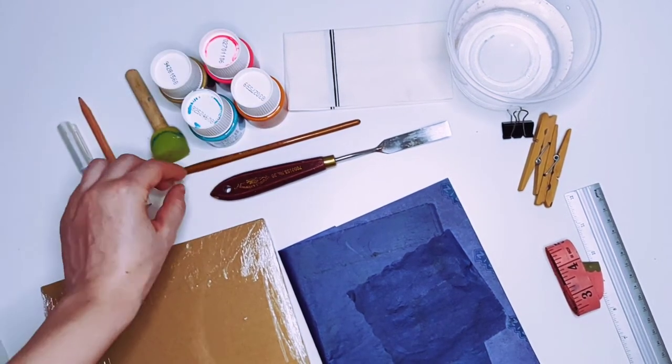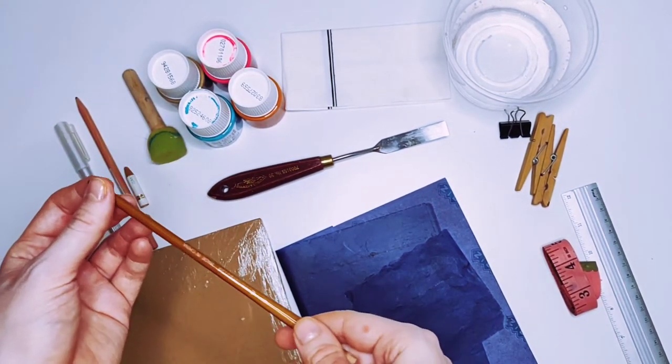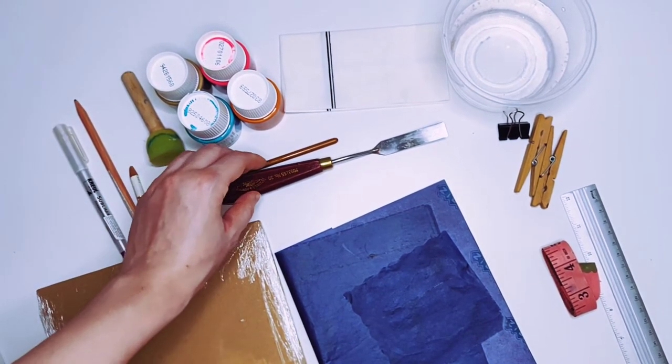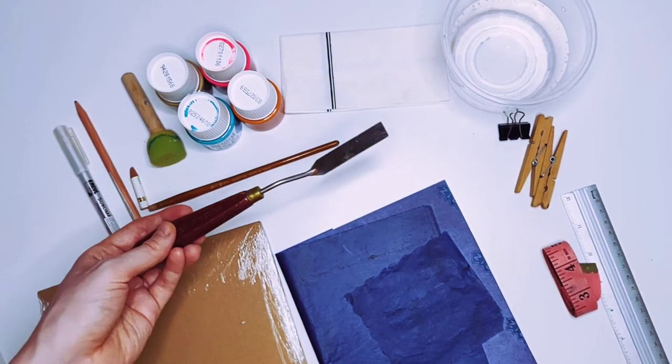Obviously we need paint and something to stir it and freshen it up with. This is the stick from the old brush. For the mixing of paint or even its application to your palette, it's really convenient to use the palette knife.